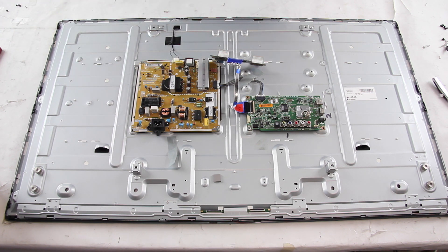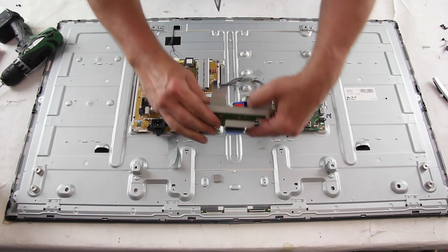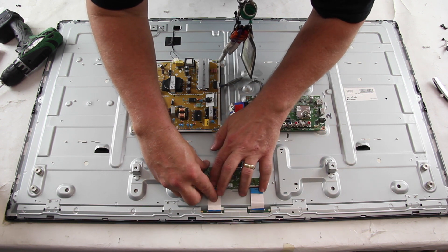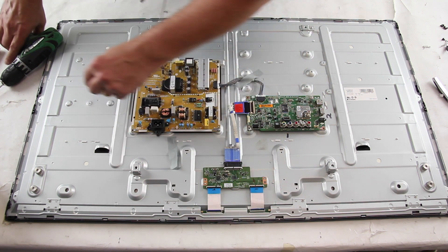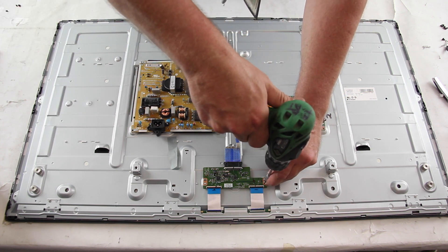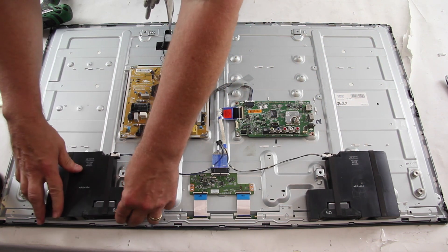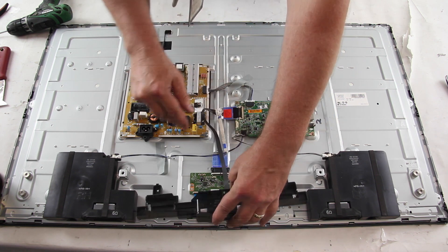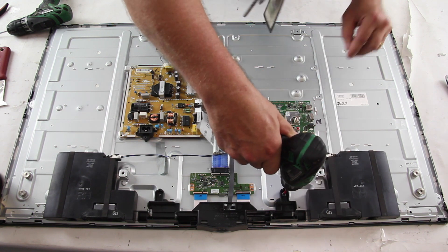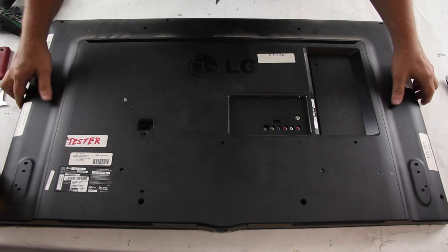Reinstall the buffer board covers. Reconnect the T-Con board and ribbon cables. Reinstall the speakers and connect the cable to the main board. Reinstall the IR sensor and secure it to the chassis. Reinstall the back cover and install the screws.